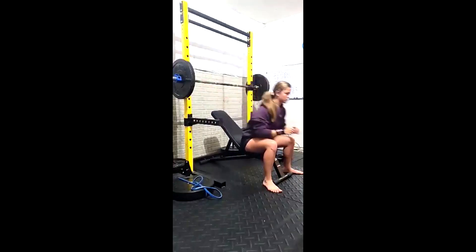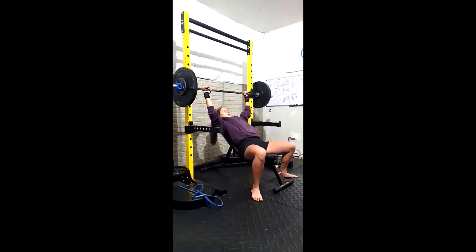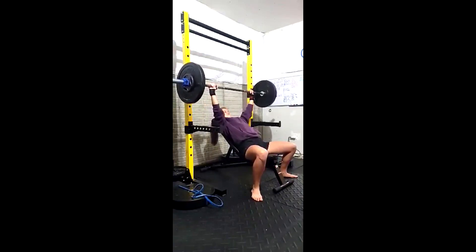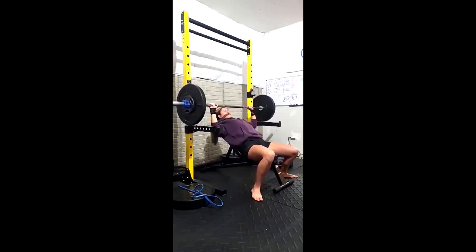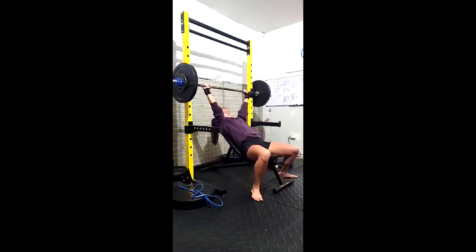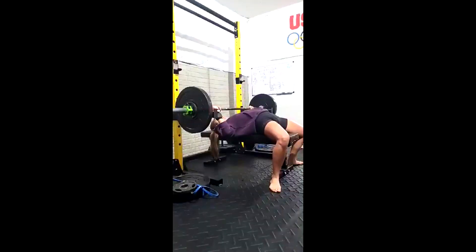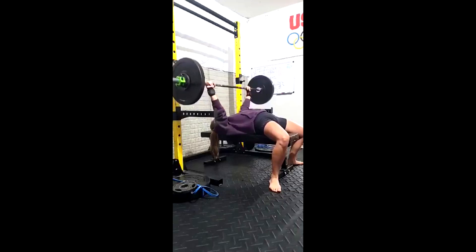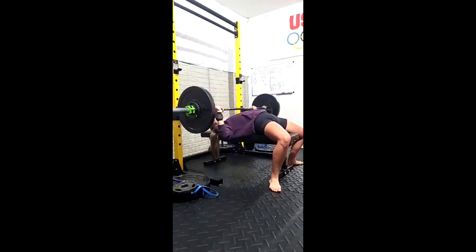We started her week off with maxing out on a 45-degree incline bench and I believe she got 105. She's never maxed on an incline before, so I'm like we should really do that. She grinds it, grinds it, manages to push through and lock it out. That tells a lot about her weak points — which are very indicative of what we've historically seen for her: a bit of pec, she needs more chest. That would definitely cause you to stick where she's stuck on the incline.